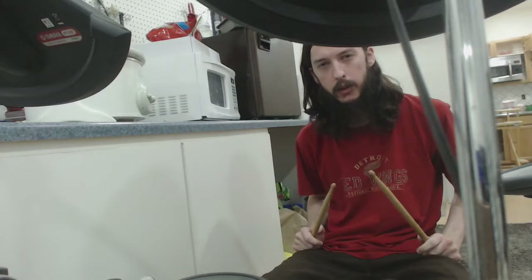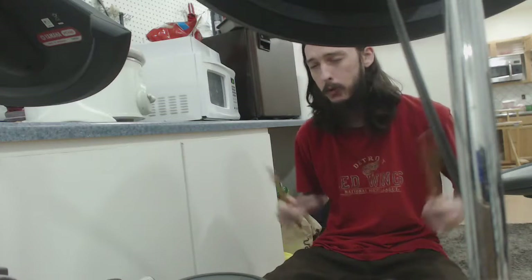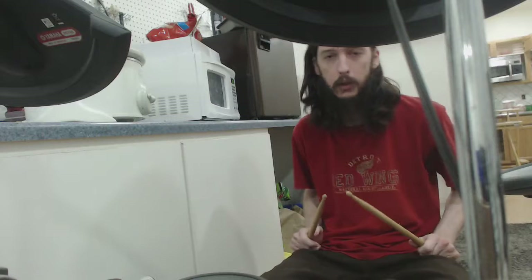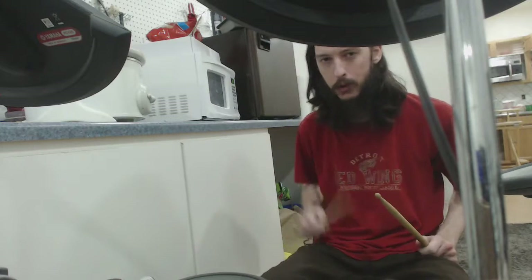Hey everybody, Ultimate Oddball here, autistic self-advocate and YouTuber. Apparently in my last video, some people felt like maybe I didn't give enough information about how to play the drums. So in this episode, I'm going to elucidate.